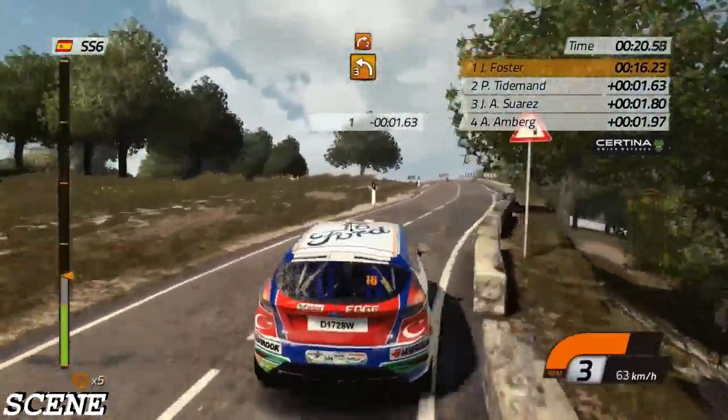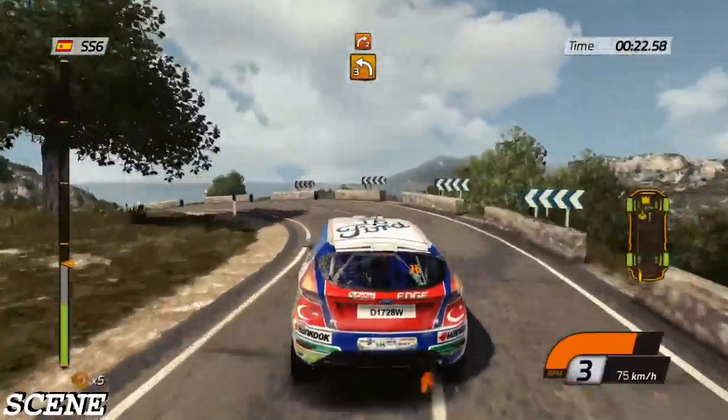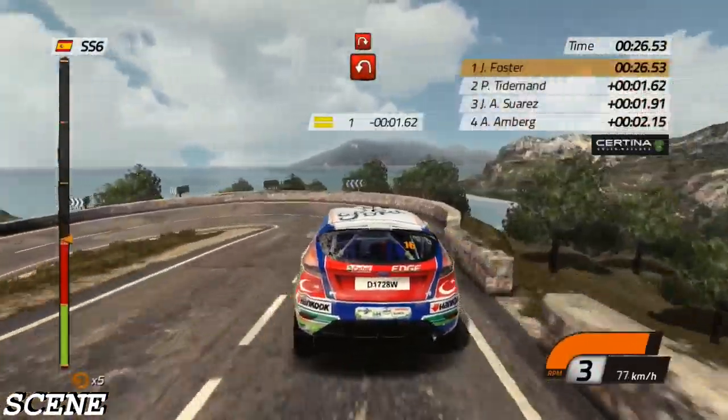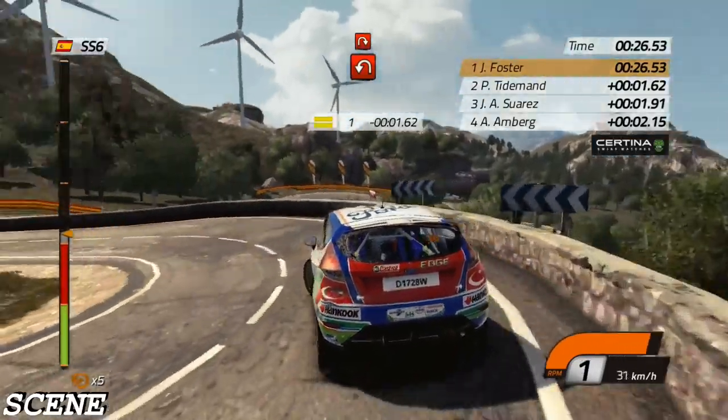Left 3 into right 2, don't cut. Hairpin left, hand bridge. Then hairpin right, barrier inside.